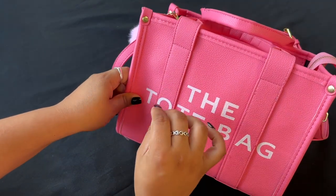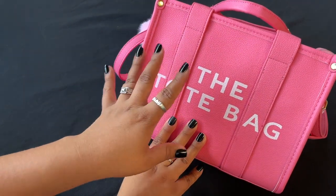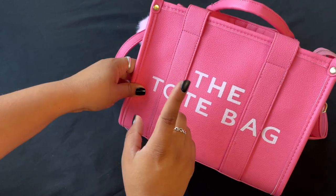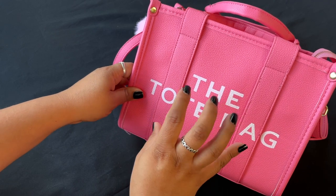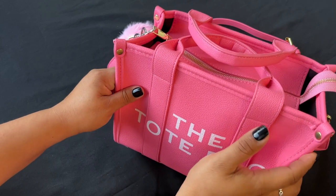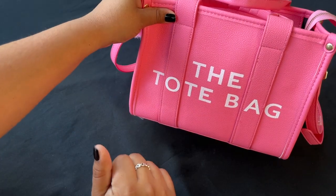They were cheaper on Temu than on Amazon, and Amazon was telling me it was going to be almost two weeks anyway. I'll leave the bag linked in the description below in case you're interested. If you're new to Temu, I also have a 30% off discount code for your first purchase — feel free to use any of the codes in my description. I'm filming outside with natural lighting, so let's get straight into the bag!